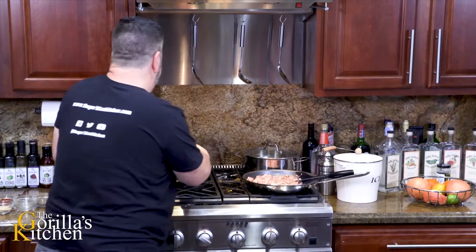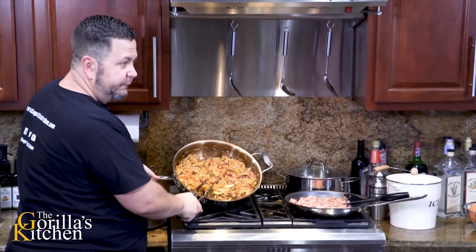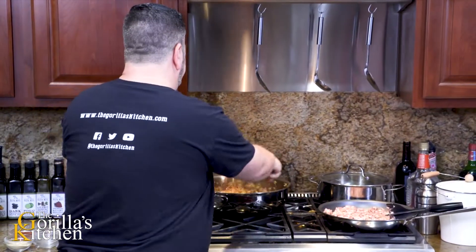I don't know if you guys can see this - it's really coming together. Not quite as tender as where I want it yet, but close.